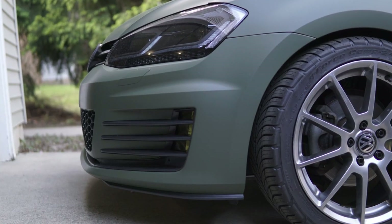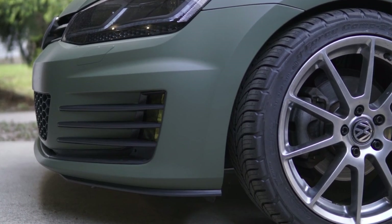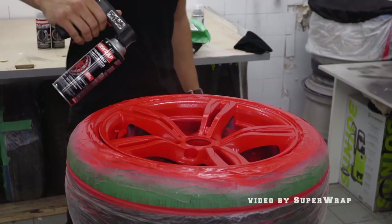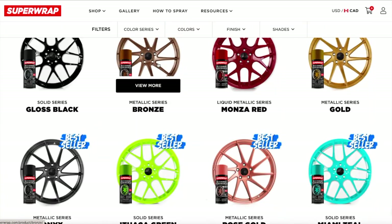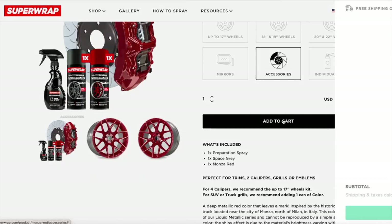However, the new silver wheels were just not doing it for me with the matte green wrap I have on the car. So I wanted to change up the color in a DIY fashion, but also something that didn't look like complete trash. I heard a lot of great things about Superwrap's products, watched all the YouTube videos I could about it, and decided to give it a shot. I liked that it was temporary, I liked that I could do it at home, and I liked the color selection. I went on their website, picked up the 18 to 19 inch wheel kit in metallic bronze, and also picked up their caliper kit in Monza Red. Here's a fast clip I put together for social media documenting the painting process.